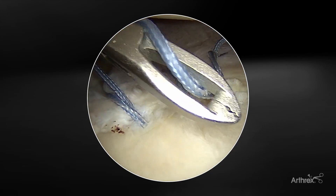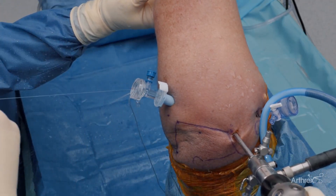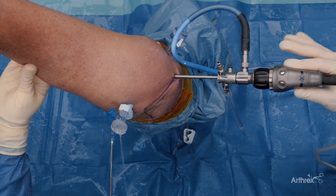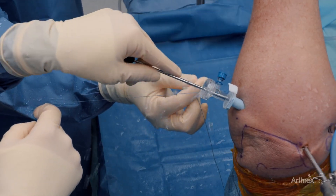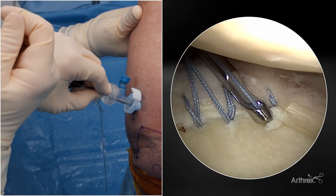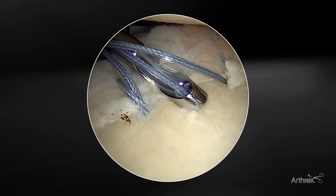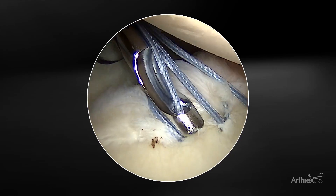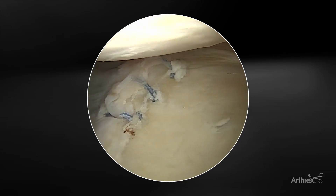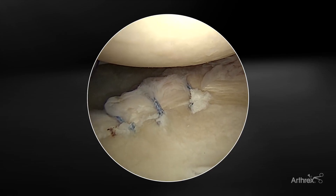We're coming around to our working stitch and we're going to pull this out through the same cannula that we placed the anchor. I still like to use the knot pusher with this as well, so we're going to place this through our knot pusher to get some counter pressure down. As I'm holding it, I'm now going to take the tension of this anchor and start to shift it in place. One of the nice things about doing this is we can just cut all these at the end — if there's anything you want more tension on, we still have the ability. We've restored the labrum, all our sutures are under great tension, and we've restored that nice roll of the labrum at the posterior inferior aspect.